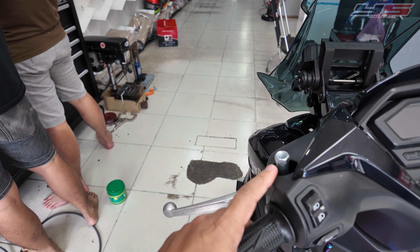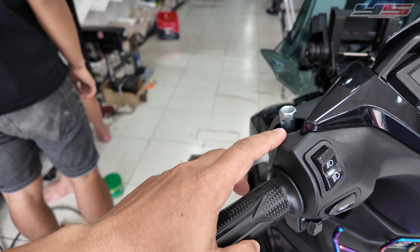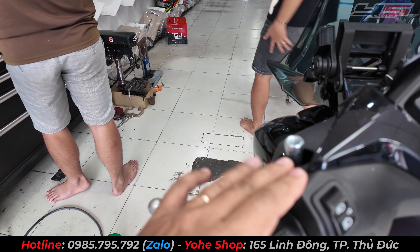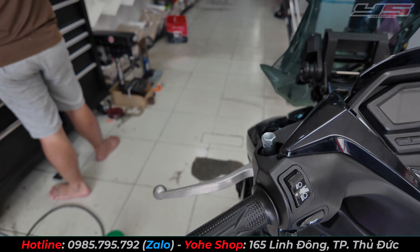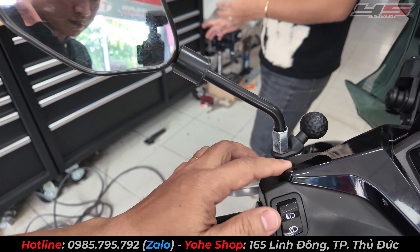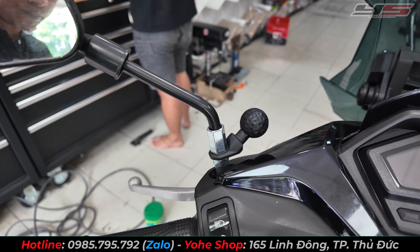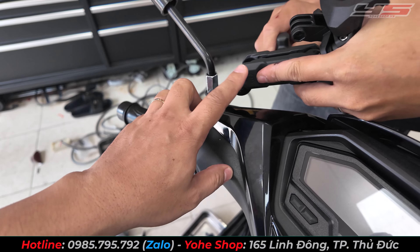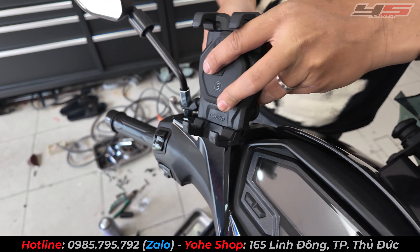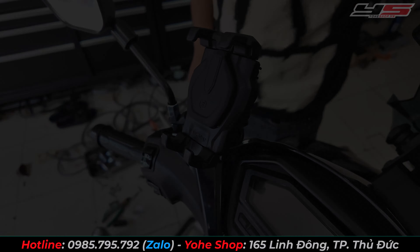Món tiếp theo là giá đỡ điện thoại, kẹp điện thoại chống rung của hãng Osuro. Khi gắn lên, nó không có đụng gương, nên mình lên thêm một cái cục nối. Gắn đầu nối vào để không bị dính vào đàn áo. Mình sẽ chen cái bát vào giữa kính chiếu hậu và giá đỡ điện thoại. Giá đỡ điện thoại này có thể xoay được 360 độ, xoay bất cứ hướng nào phù hợp với góc nhìn của bạn.